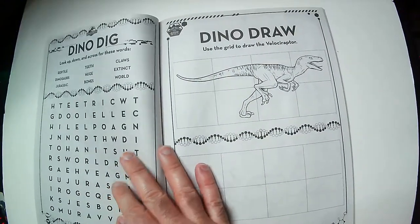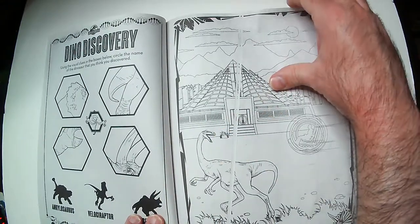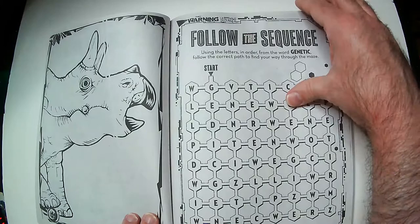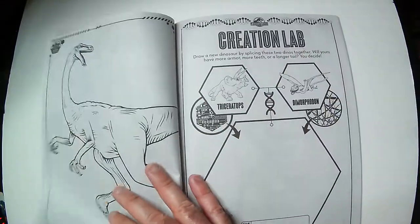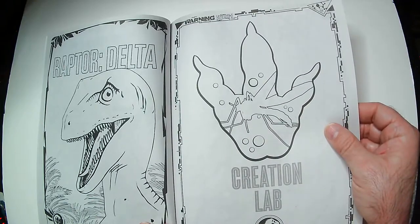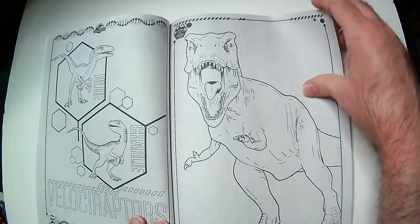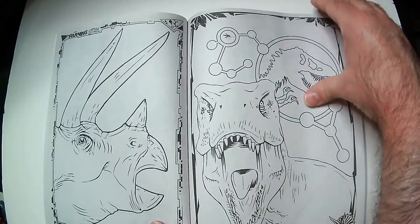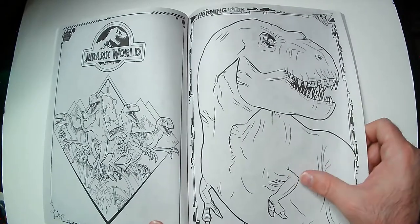Gyrosphere. Dino Dig. Dino Draw. Stegosaurus. Draw your own flying dinosaur — it's a pretty lazy page, but I guess it inspires creativity, so that's fine. Seems like a messed up page right there. Is that a baby? I think it's worse. Oh, sequence. T-Rex again. Raptors. Raptor Delta. Not a super amount of detail on these, but I guess that makes it easier to color. They don't look bad — you definitely know what each thing is. That's a pretty cool picture. Little T-Rex. T-Rex push-up arms. Raptor Charlie.